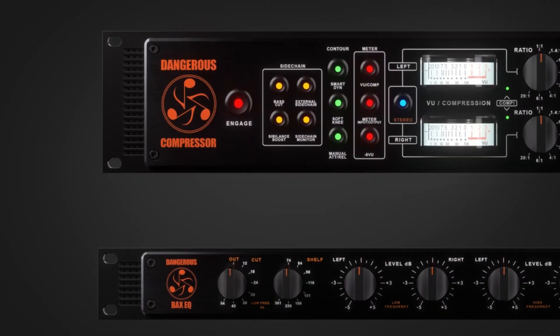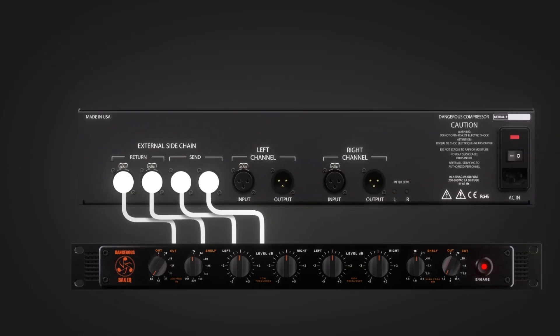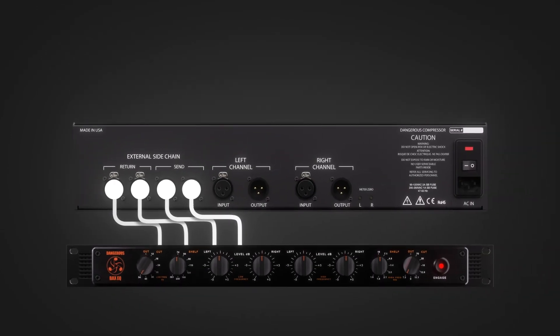You could also do the opposite and accentuate something you desired more of, like beer. For example, Luca Pretolesi puts a Bax in the sidechain and cuts all the top and bottom end to make the compressor ignore the extremes and focus on compressing the midrange.